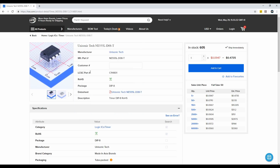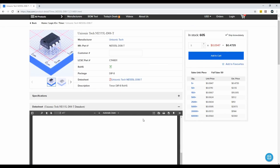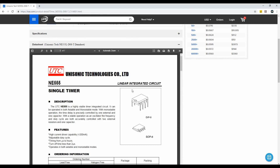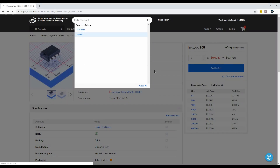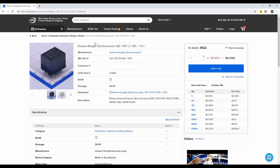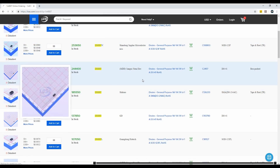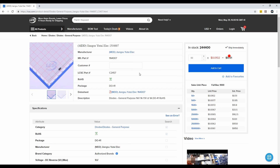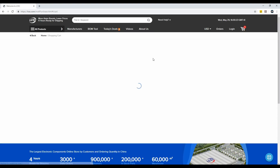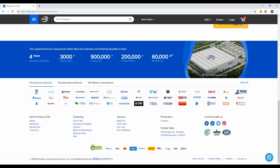You can find all the details about your component on a single page, including its price and datasheet. After adding your components to the cart, you can order them by following a few simple steps. They support many payment and shipping methods, so you can choose any one according to your desire and budget.